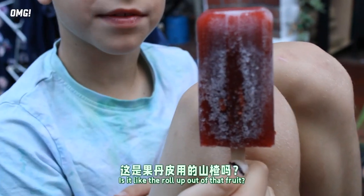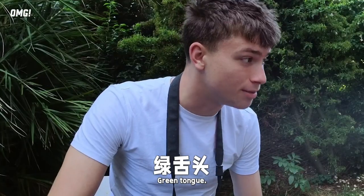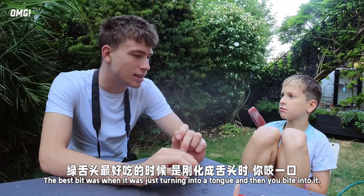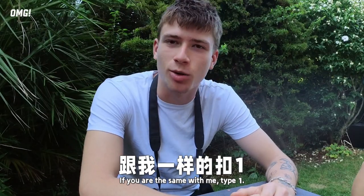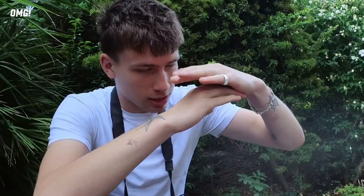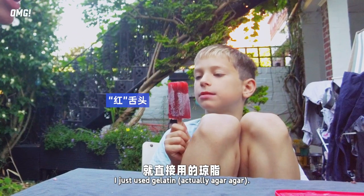Is it like the roll-up out of that fruit? I was trying to mimic my top five favorite ice cream — it's green tongue. The best bit was when it was just turning into a tongue and then you bite into it. It's the same thing. If your layer is too thick, it won't be like a green one. My recipe is a simple one, just using the gelatine.